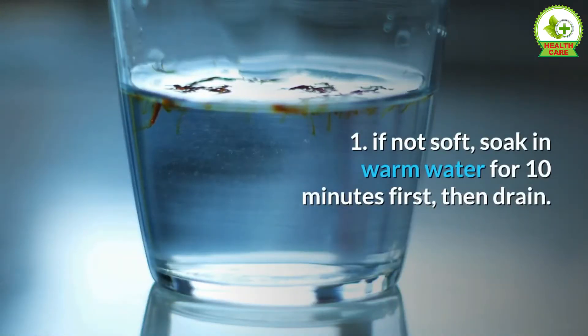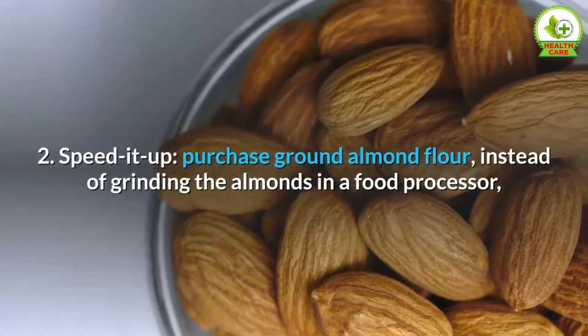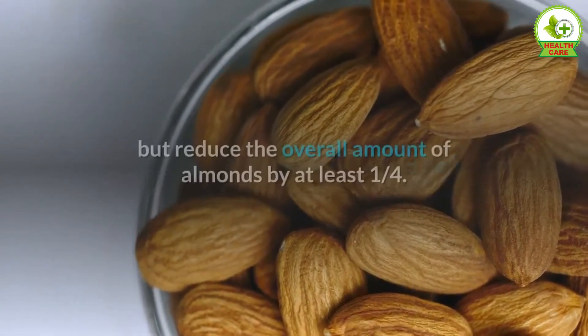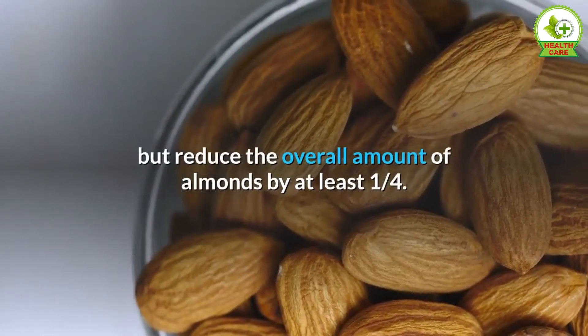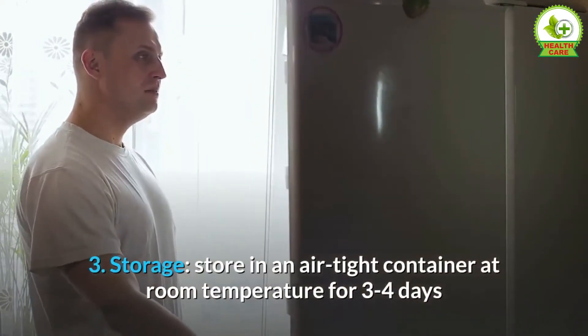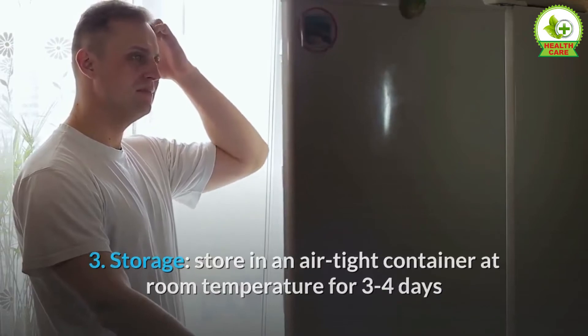Notes: One — if dates are not soft, soak in warm water for 10 minutes first, then drain. Two — to speed it up, purchase ground almond flour instead of grinding the almonds in a food processor, but reduce the overall amount of almonds by at least one quarter. Three — storage: store in an airtight container at room temperature for three to four days, or in the fridge for up to one week.